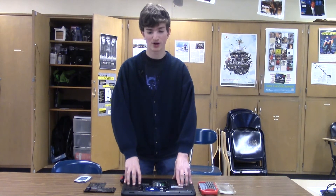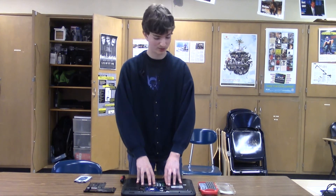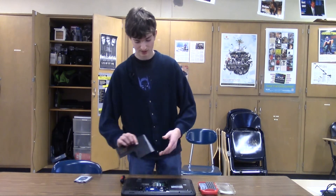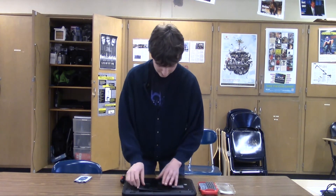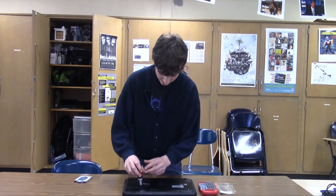That's it for upgrading the hardware. I'm just going to close it back up — you just have to do the opposite of what you did to open it. I'm going to pop it in and screw it back in, and you are good to go.